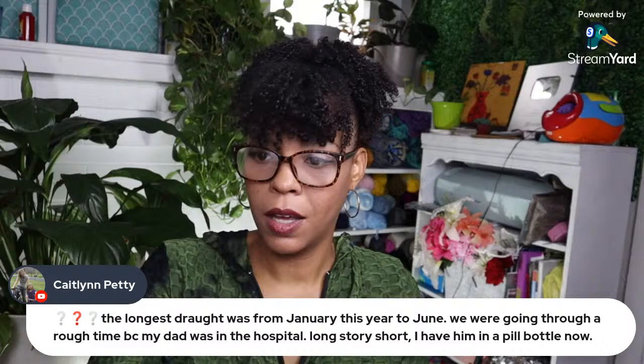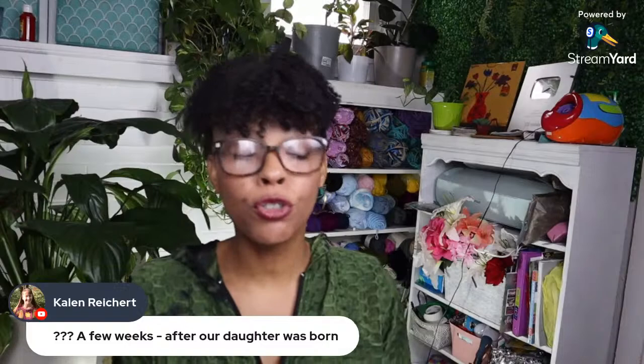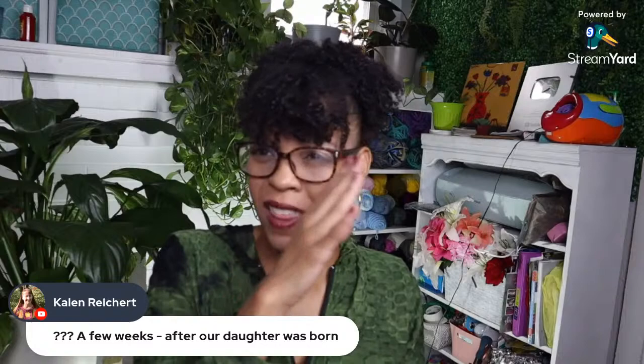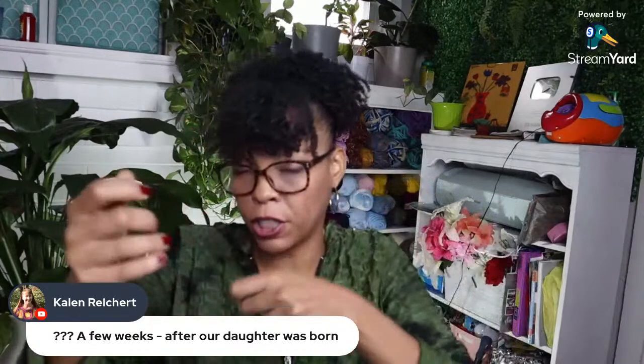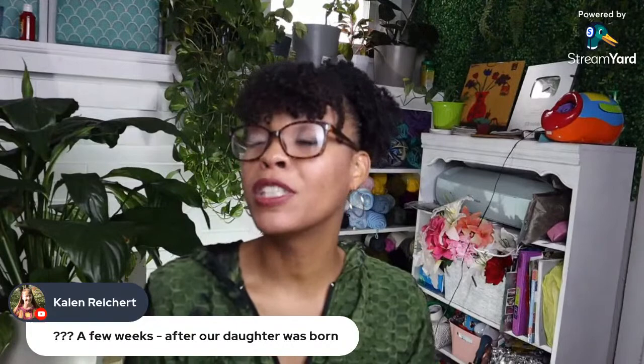Someone says just a few weeks after their daughter was born. How did you crochet a few weeks after your child was born? When my son was a newborn in 2011, I was one of those heavy couponers with the baseball card folder full of coupons, going to the grocery store collecting newspaper inserts. As soon as my son was born, I haven't couponed since. Coupons aren't like they used to be — once they got that TV show, coupons just went down.